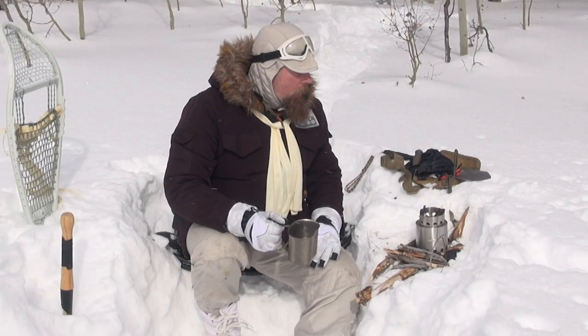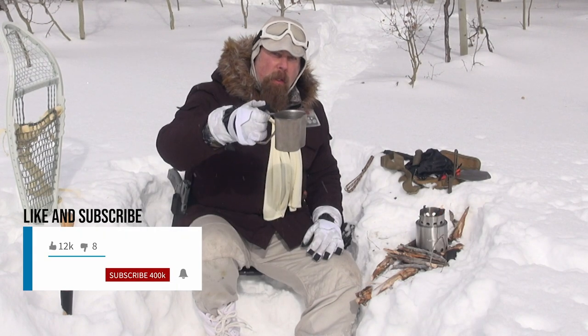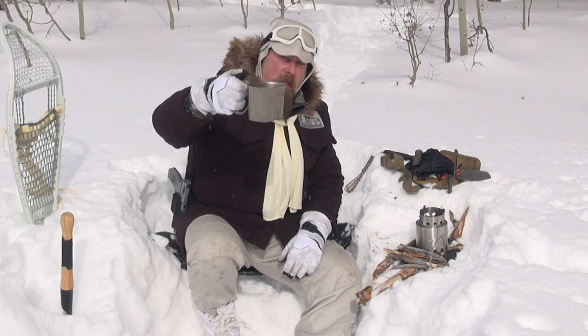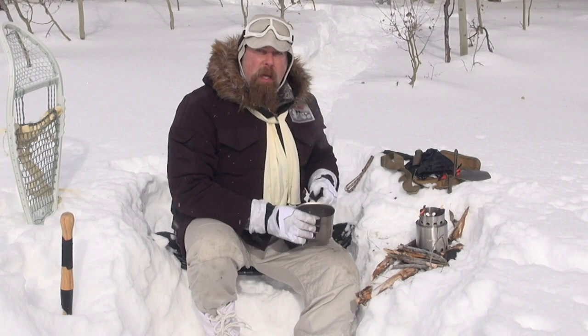I've got a little fire going in my solo stove, and I put some water in my official pimp hand cup — the pimp hand of the galaxy has a stainless steel cup. And what do we got to do? Well, we got to get it boiling to have java.